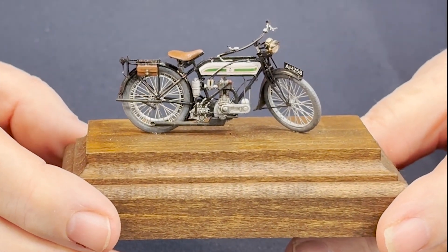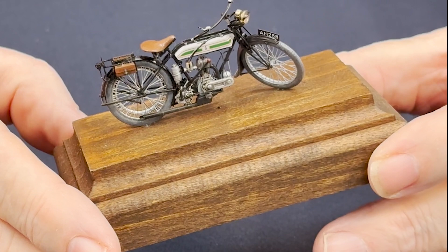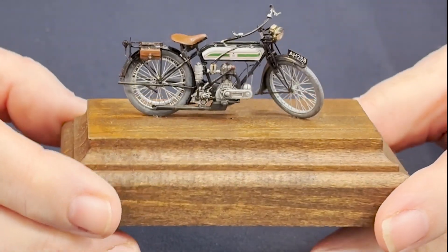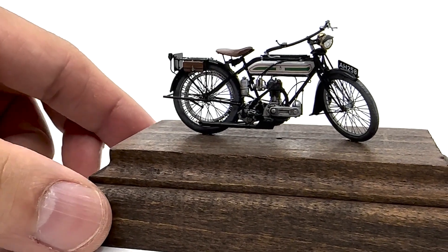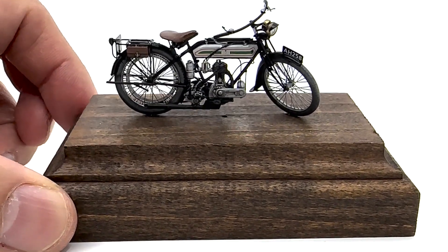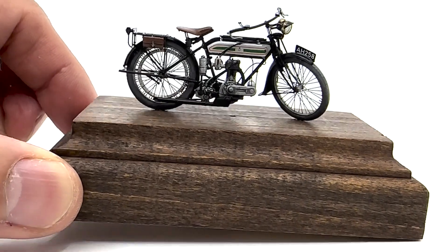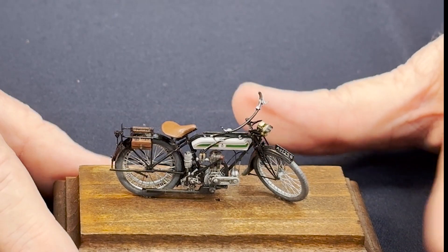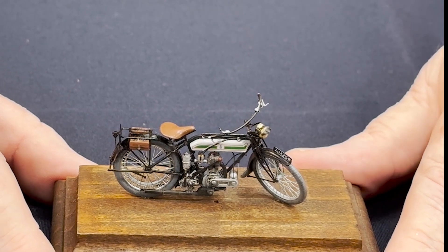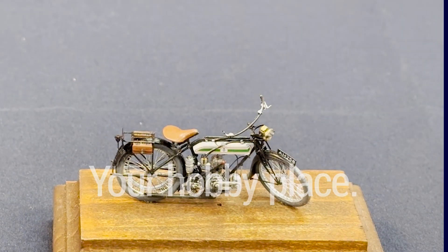As I said, it is 3D printed, so you've got to make a decision whether you can cope with all the bits and pieces, the clean-up, and everything else. It's not going to be cheap for a 1/35th scale motorbike, but if you want something of this style it's the only way to go at the moment. This will be on show at the shop and also at the Model Expo in a couple of weeks.